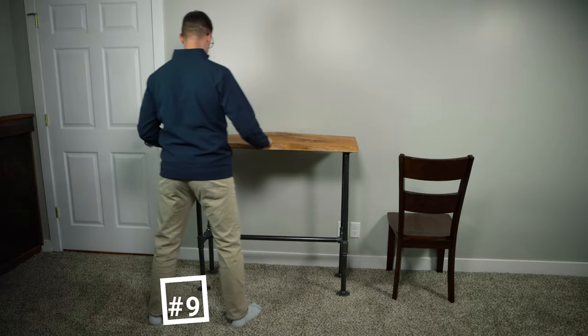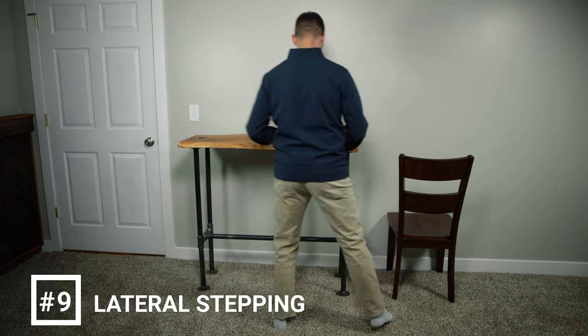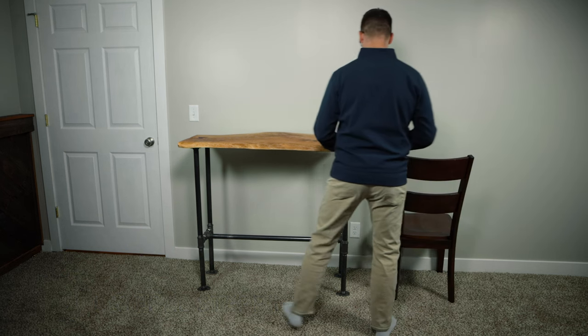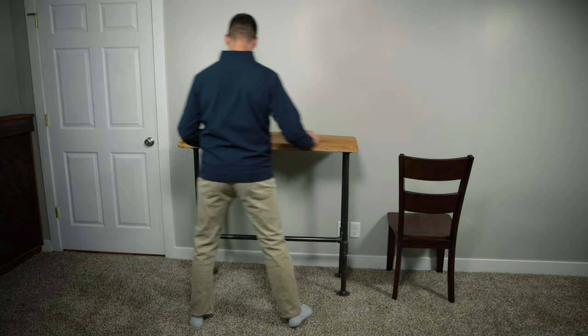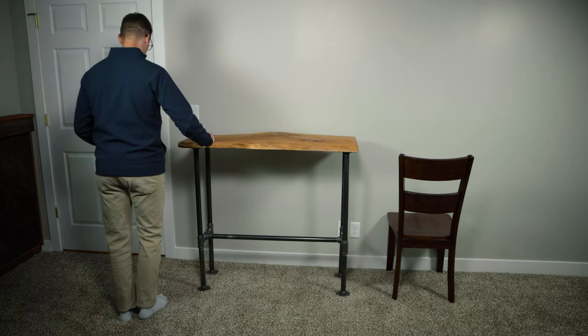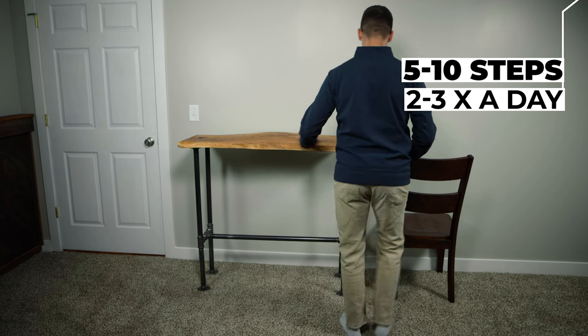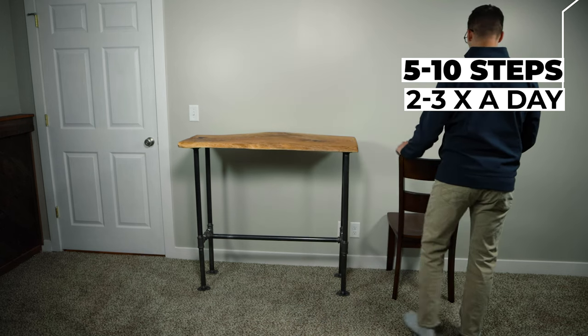Exercise number nine is called lateral stepping. Unfortunately, a lot of people fall due to poor coordination when they're turning or stepping in tight spaces. This exercise helps to improve your coordination for the many turns and side steps you take throughout your day. Stand tall with your feet together. While holding onto a countertop or a firm surface, step to the side so your feet are just past shoulder width. Bring your other foot towards your leading foot so they're together again. Repeat this motion as you sidestep next to your counter, performing five to ten steps on each side. Repeat two to three times a day.